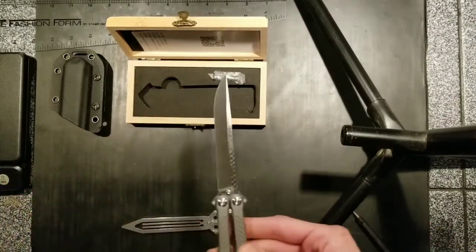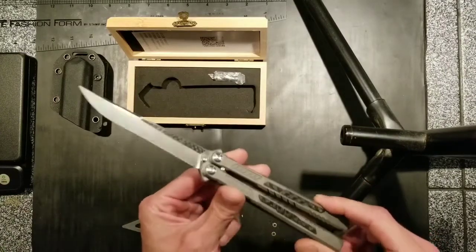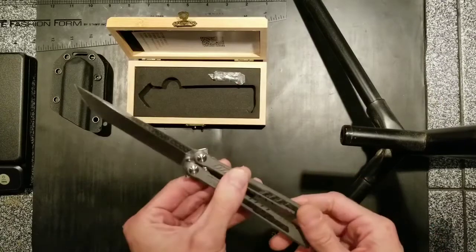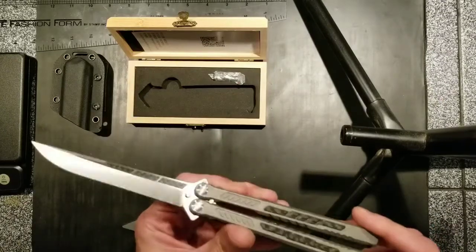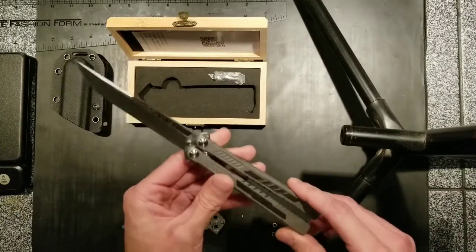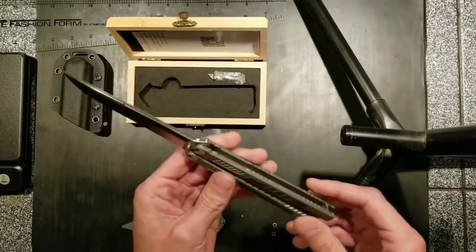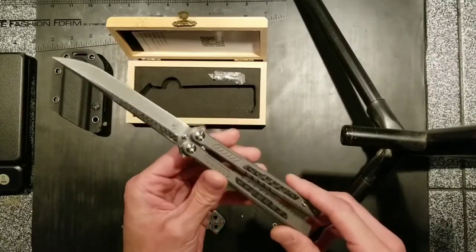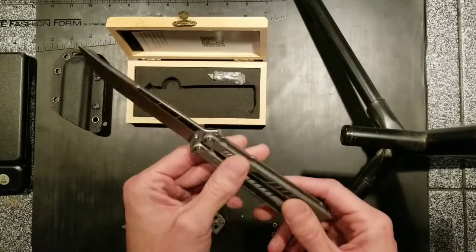Let's open this bad boy up and see how we're doing. I'm not going to do any flipping really today — this is just going to be an unboxing video done as a one take. Then after I have the balisong for a couple of days, maybe a week, I'll throw up an extended first impression slash flipping slash short review video.